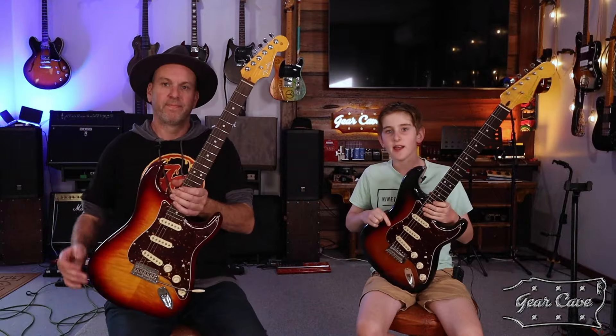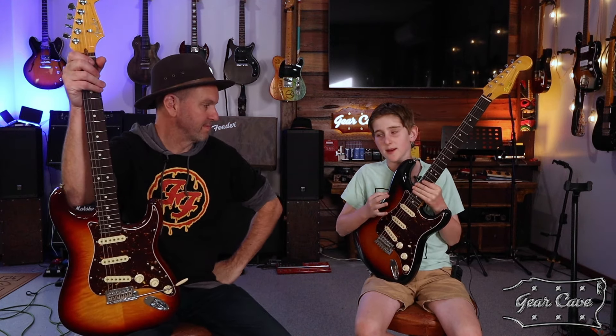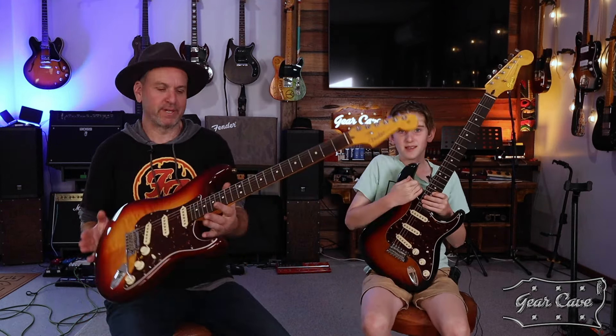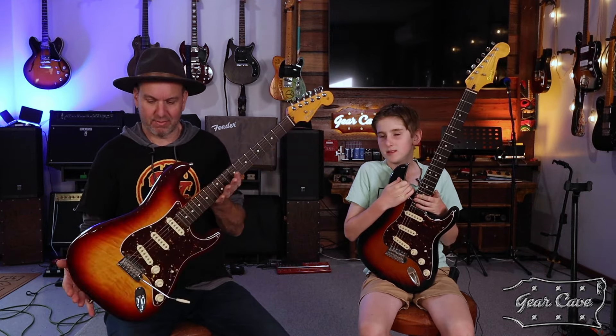So today we have a 70th Anniversary Fender Stratocaster and a Squier Stratocaster. This Fender sounds very nice and we're going to try and replicate it in the Squier — make it sound exactly the same. When dad goes to gigs with his band, he's not really going to want to risk the more expensive guitar. This is the first Strat I've actually really liked and bonded with — the weight, the feel, the sound is amazing.